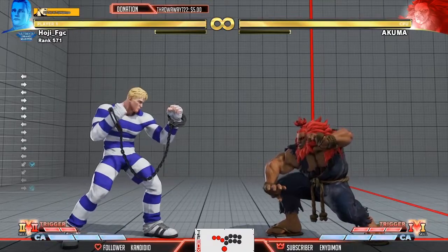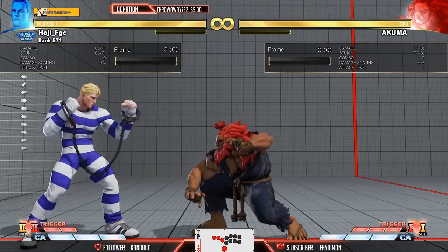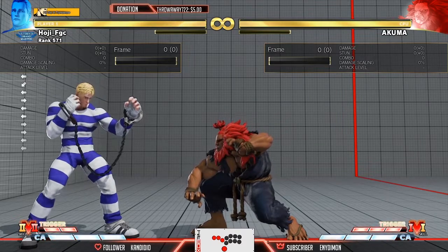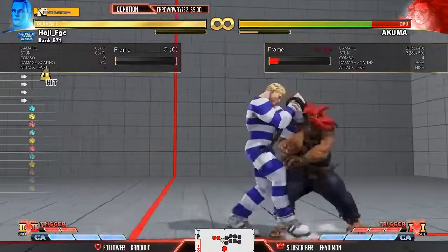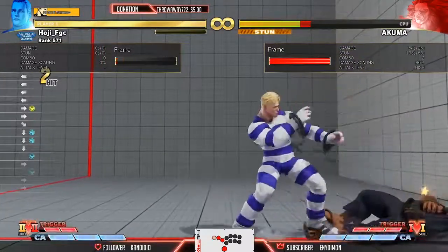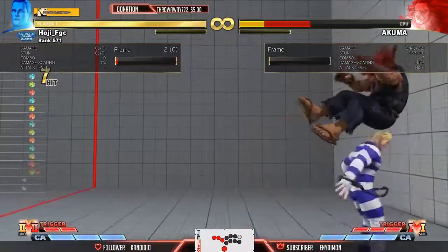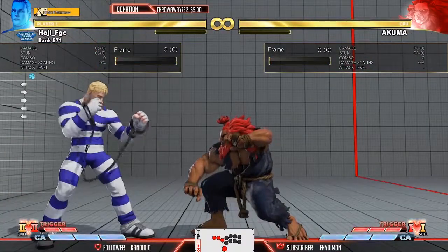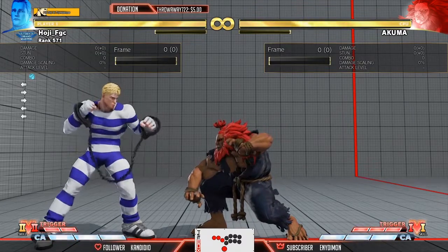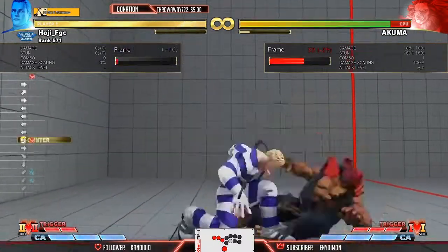One place you'd want to use Zonk is for resets. If you want to stun them but want the scaling to be on your side so you can kill them at 100%, if you stun someone after a lot of hits they're not going to die here. Cody does crazy damage, but you see he's not going to die. Whereas if you end the stun situation with something better — like a throw — there's less scaling, so let's see how that looks.